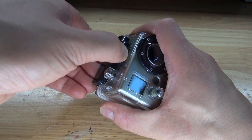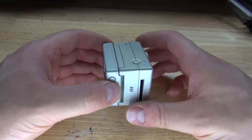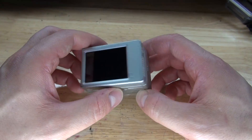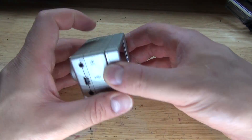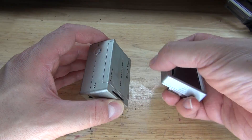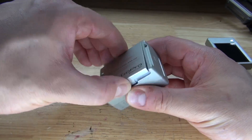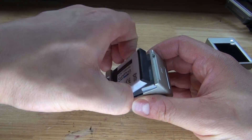What I need to do is remove the waterproof housing. As you can see I added the LCD accessory, allowing me to be able to see what the camera can see. First, what I need to do is remove the LCD, put it to the side, remove the battery hatch, and now remove the battery.